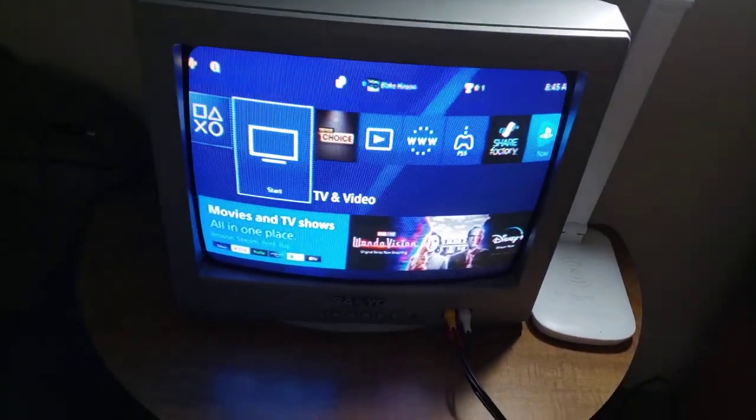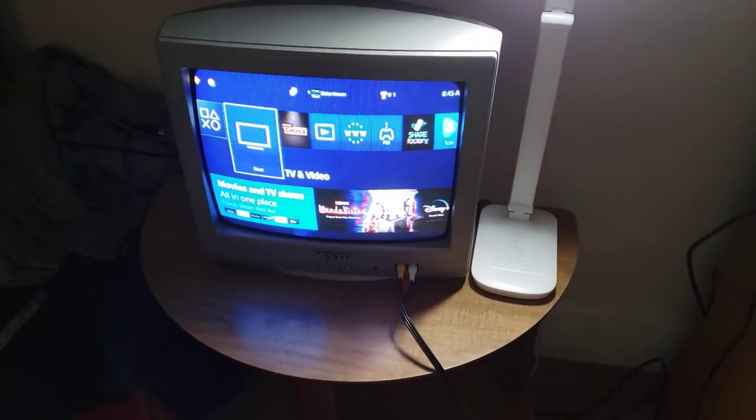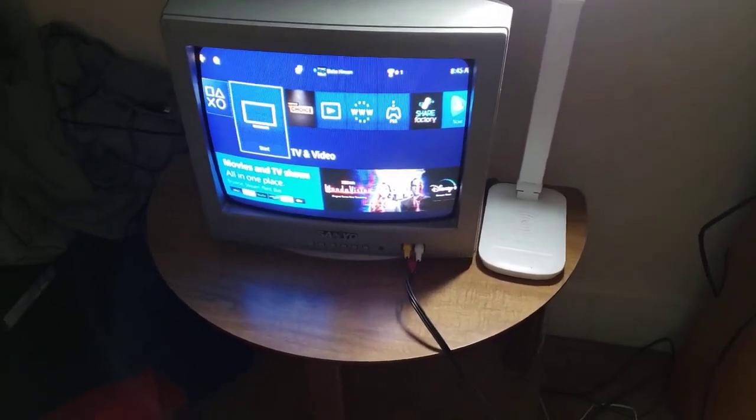Hey guys, this is Blake the SpongeBob SquarePants fan here, and this is my PS4 hooked up to my CRT TV using my HDMI AV converter. This is totally for Austin, the Blake Kitts, and the Justin Thomas fan.